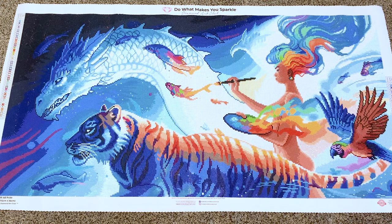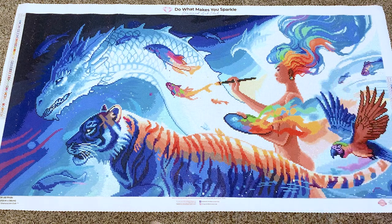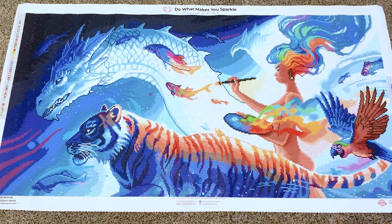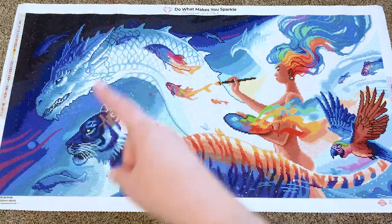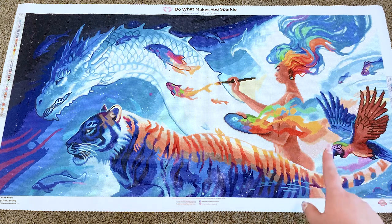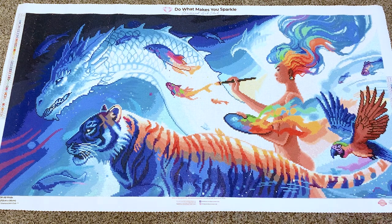Isn't it gorgeous? This is why I love Diamond Art Club — the rendering is so fantastic and the colors are so fantastic. Even though it's pixel art, it doesn't look like it. There were a lot of blues. When you get to certain sections it's very colorful, but otherwise it's a lot of blue and color 939, so be prepared for that.